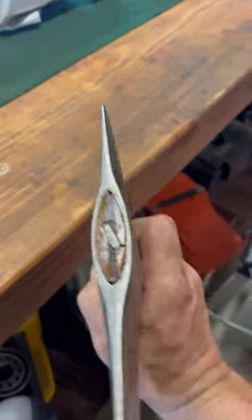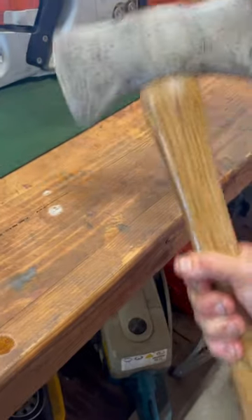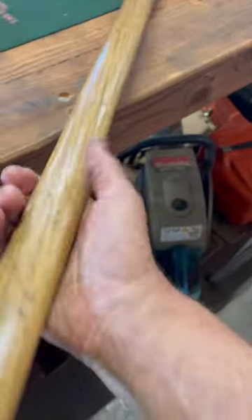This is a little True American I just found in a barn. I found a handle for it and put the handle on it.